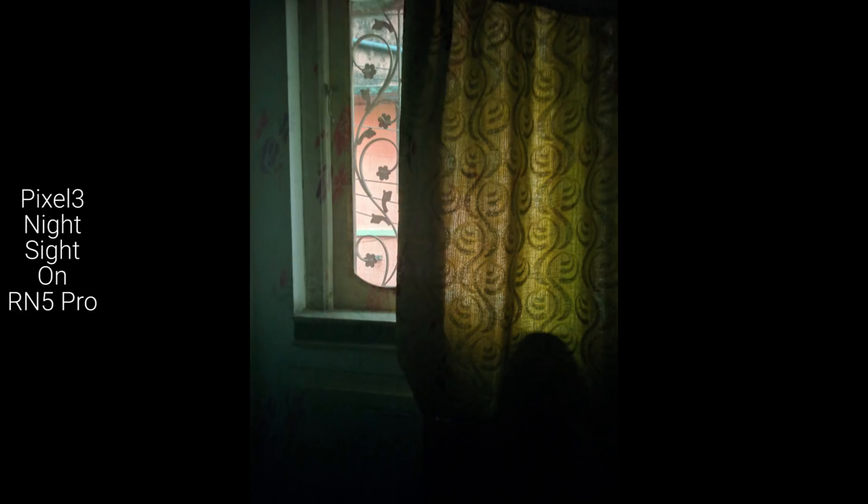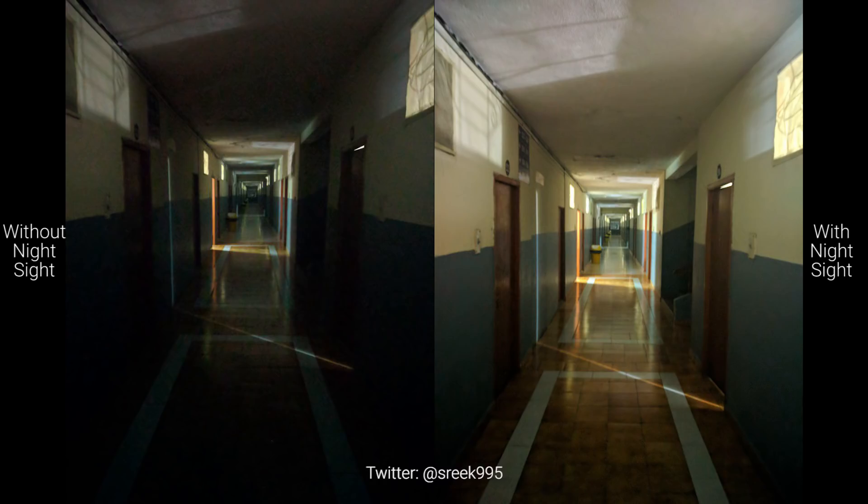Look at this picture — it was taken when there was a little bit of light, like a sunrise moment. You can see light in the background coming from the window; there's light outside but a lot less light inside. Let me show you how Night Sight mode captured this picture. This looks a lot better. By the way, I was inside a mosquito net when I took this, and you can see the curtain pattern, with a lot of light coming in from outside.